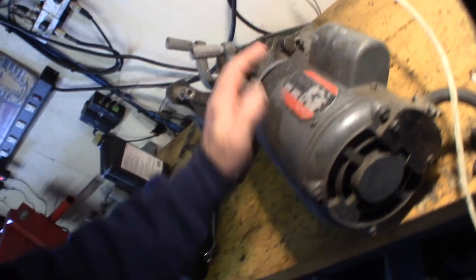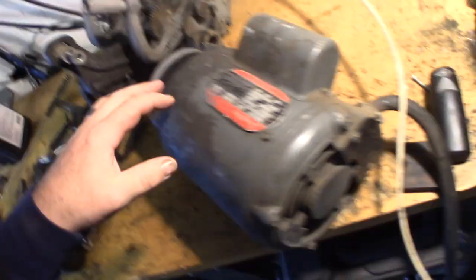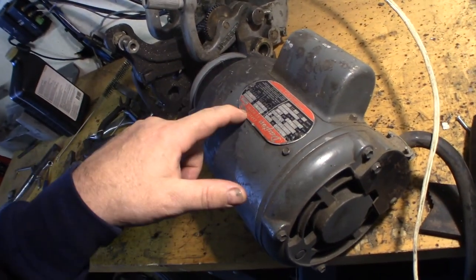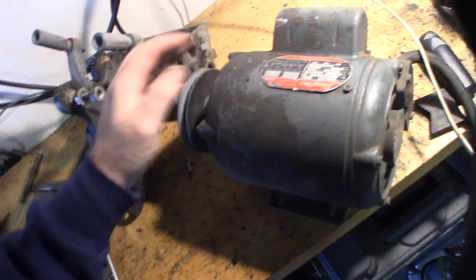So I got this thing apart. As I was saying, there's probably an internal little fan in there that's sucking all dirt and debris in. This is an old Dayton motor — you can tell because of the way the tag is. They haven't done those metal tags since like the 50s or 70s.